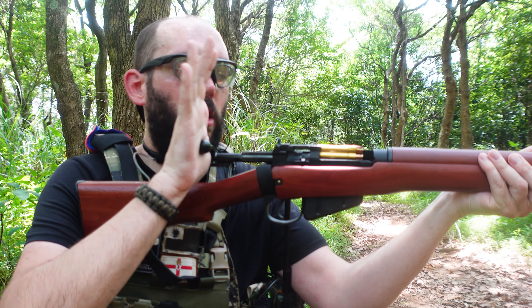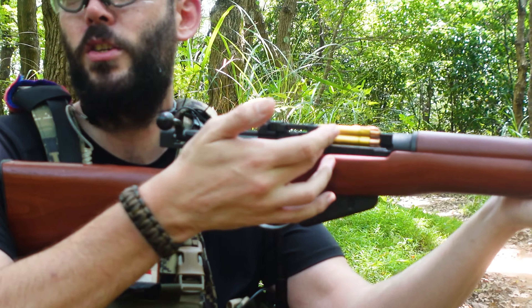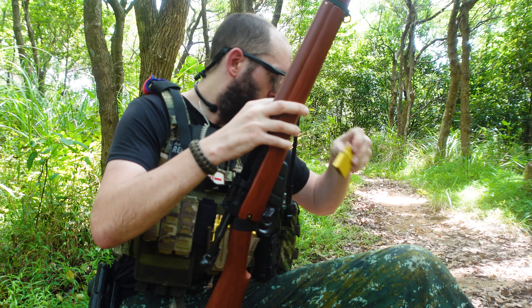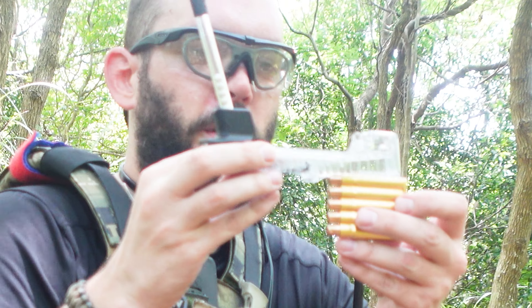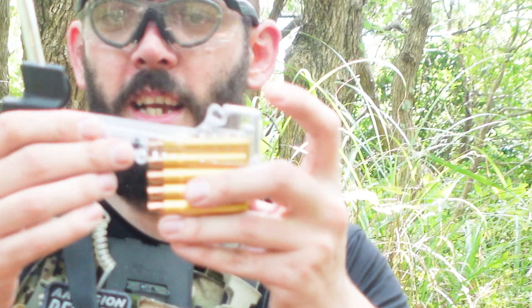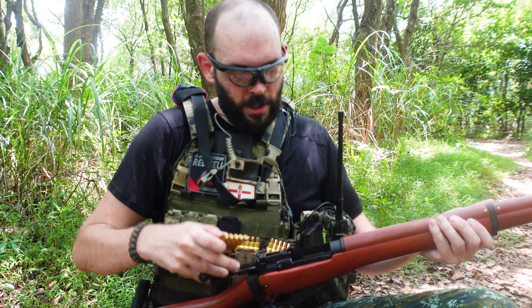When it is empty, you can't push the bolt forward, so be aware of that — you'll get a bit of resistance. Don't try and force it. Obviously the clip is now ejected. If you do force it, you'll probably damage it. So that's now empty. You can then use more of the rounds in your clip machine to reload it. You can do three loads out of the machine, and again, ready to go again.